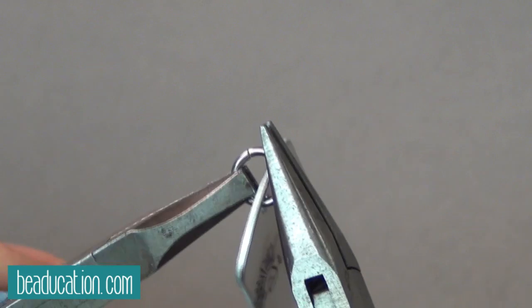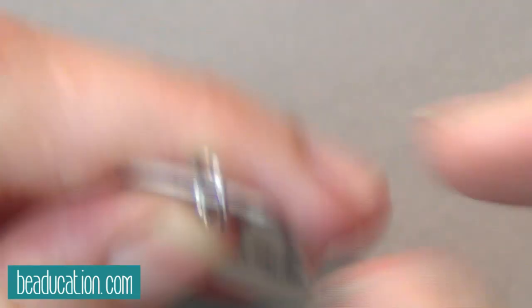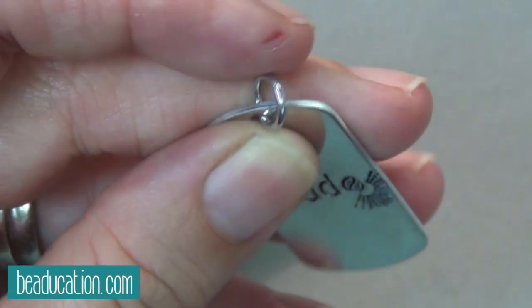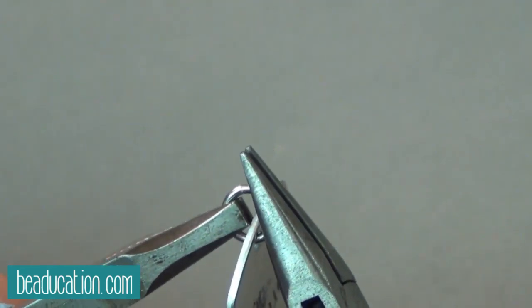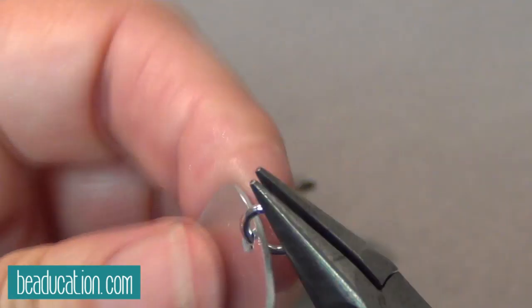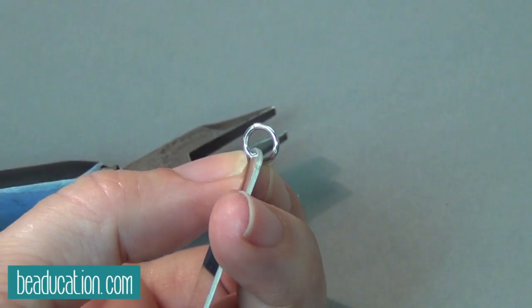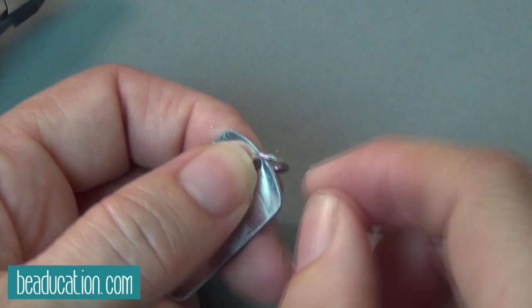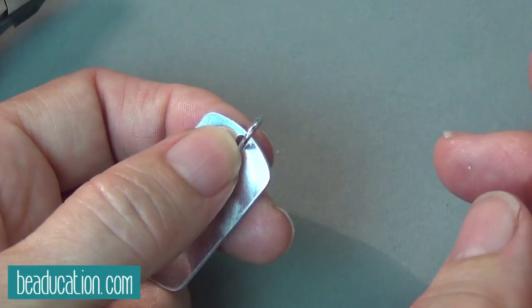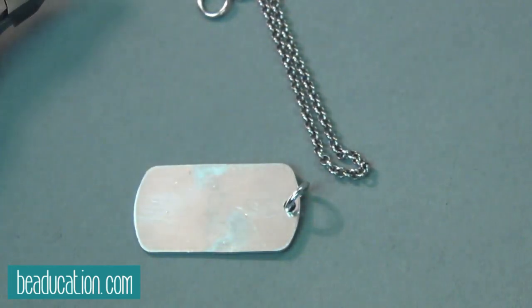Rock it back and forth as you're pushing together — you can feel it sort of click if the edges hit, which is good. Then just make sure you've got it nice and closed. Look at it from this angle. The goal is that if you were to look at this ring and you can't find the seam, well then you did a good job. The issue is if there's any gap there and you're using, say, a blank or something that's 24 gauge — that's really, really thin — it could fall right out. And that's sad.